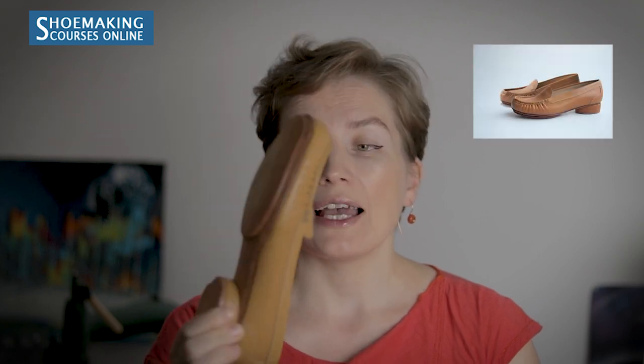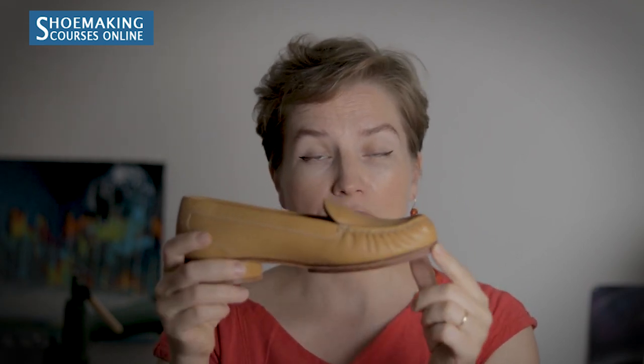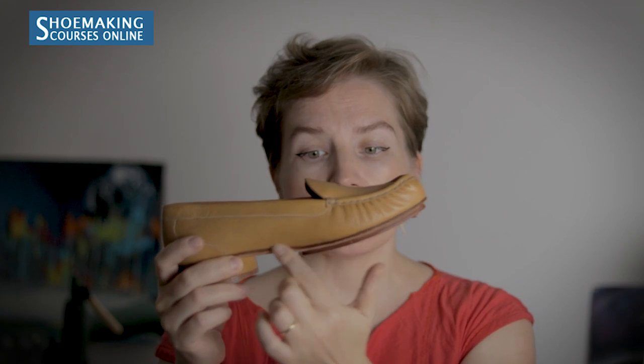Here is another example — a moccasin from my program with a double sole, working with the same back part of the hide. What is important here is to skive the entire surface of this double sole to create a beautiful shape that repeats the shape of the shoe's bottom. The thickness of this double sole is 3.5mm, and the first sole has a thickness of 2.5mm.